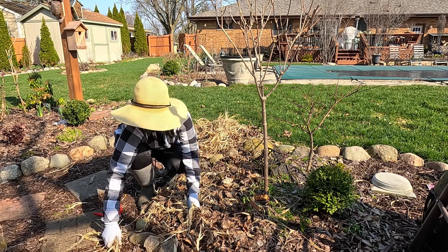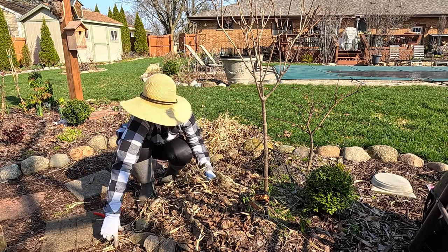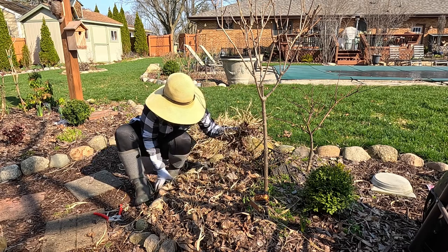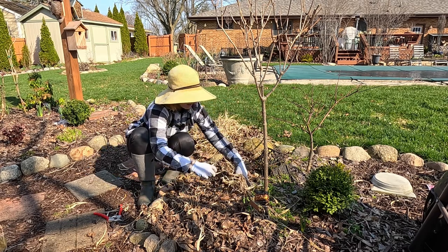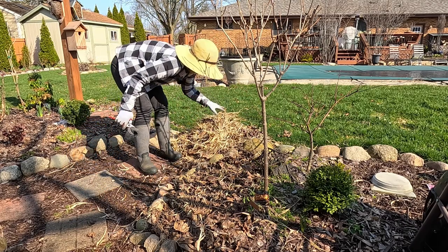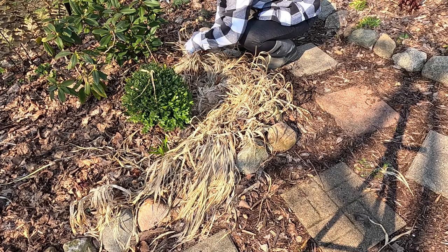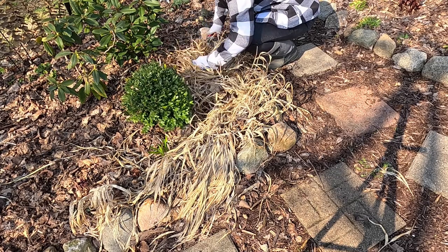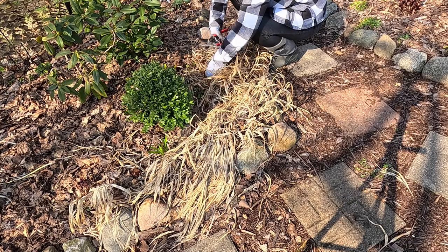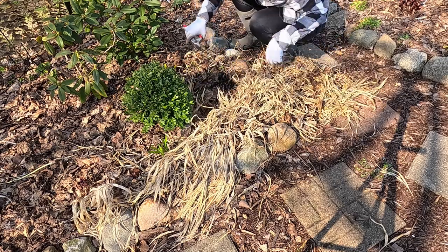It looks like some of this grass has actually just broken off, so it's easy to just pick up with my hands. All of this nice leaf mulch we'll just leave here for now. One of the great things about cleaning up your garden in the springtime is you can get a really good look at what's going on in the garden — how your soil looks, what's coming up, what might not be coming up.